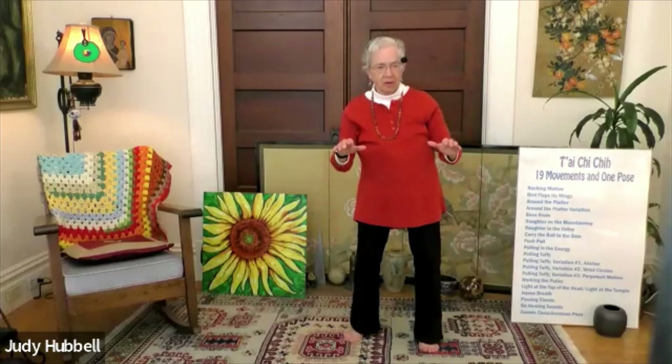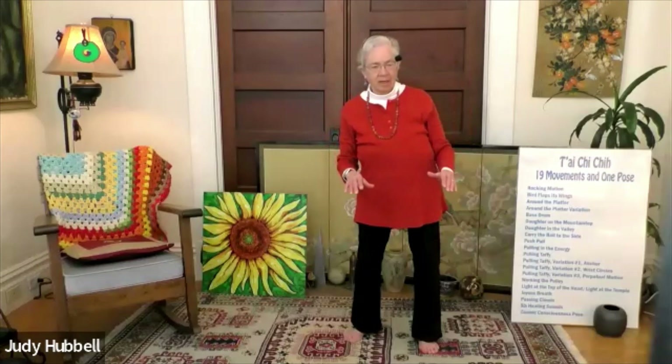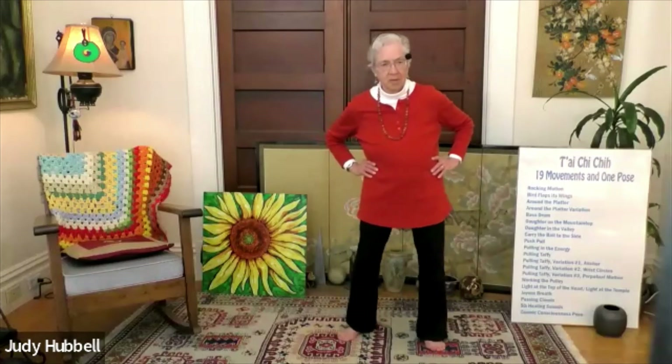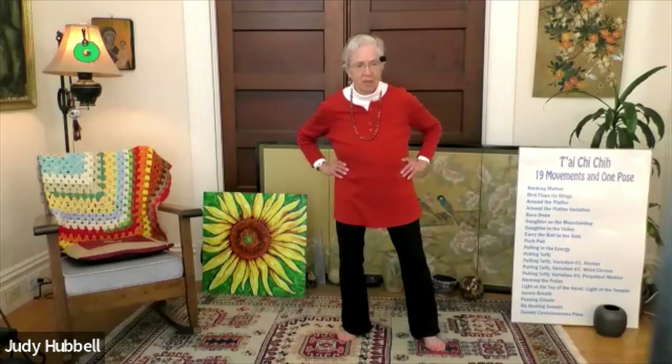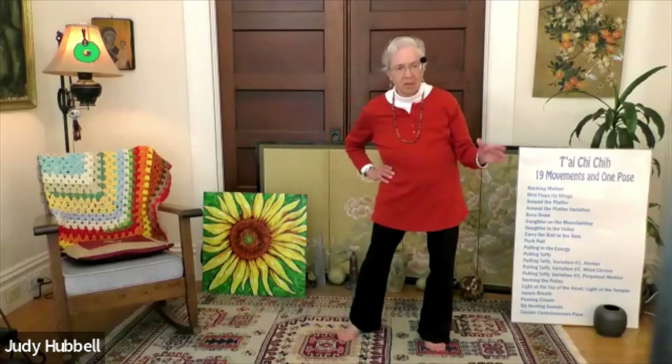For everything, whatever you're doing, it usually takes about 20 minutes before in a long practice you feel totally connected. So we're there now. And now we come into our next move, which is bass drum. Finding your hands on your hips again, let's do a side-to-side for a few seconds. Now we're going to shift over to your right side and then drop the heel of your left.